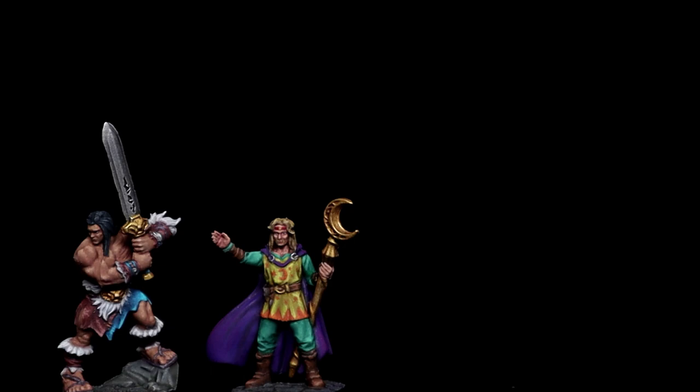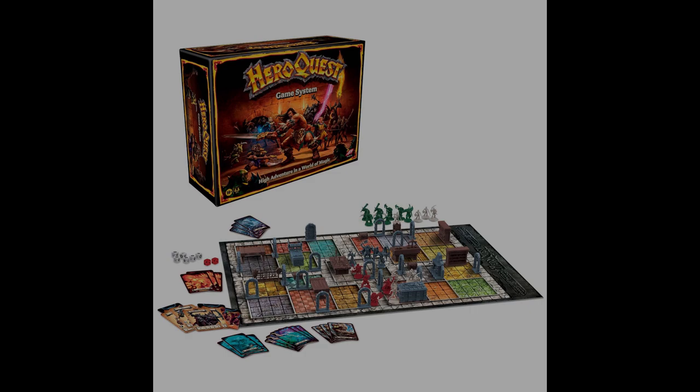Hi everyone and welcome to part 3 of the HeroQuest Heroes painting series. In this episode I'm going to be painting the Dwarf from Avalon Hills and Hasbro's revised HeroQuest board game. I'll be trying to match the character card as closely as possible and should be able to broadly stick to the paints you now see before you. There will be timestamps in the description too if you want to skip ahead at any point.